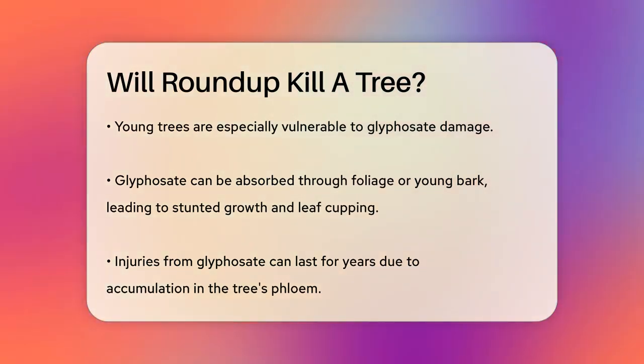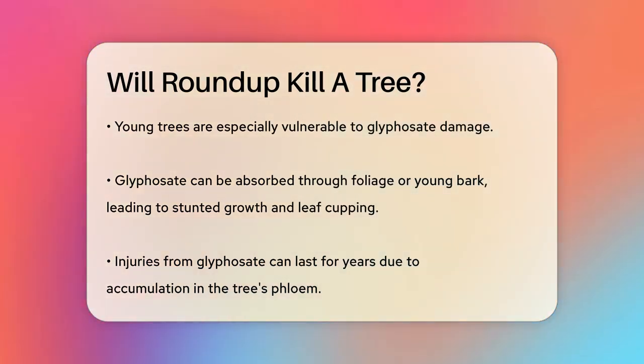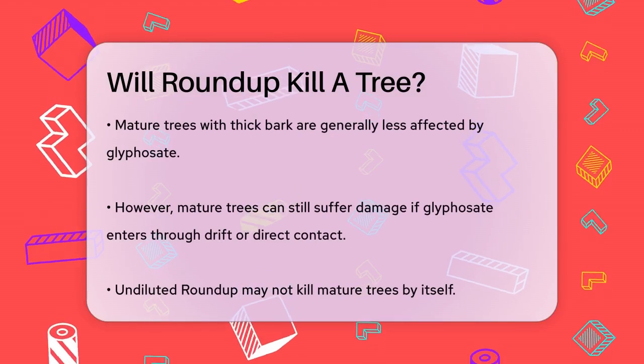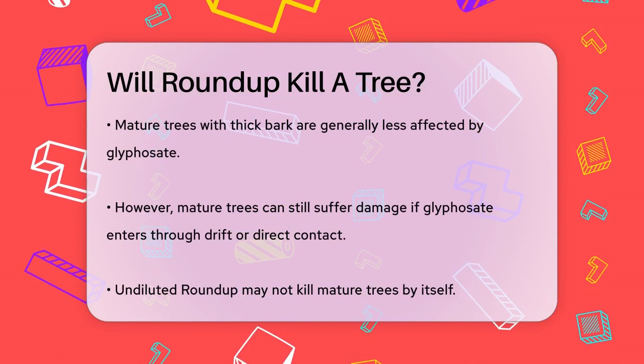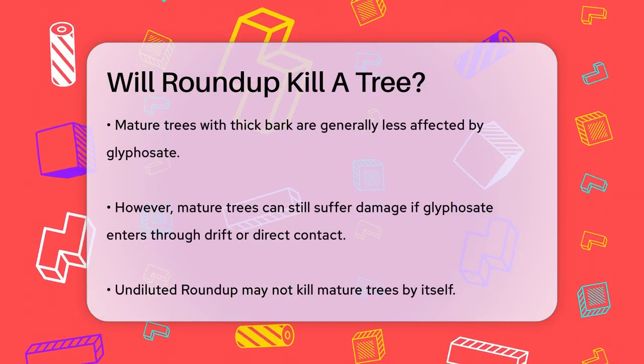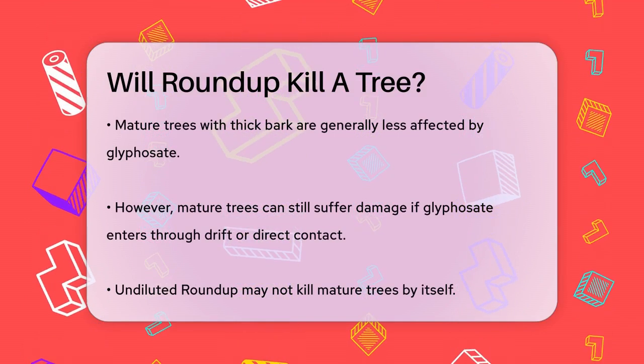However, not all trees are equally susceptible. Mature trees with thick bark are generally safer from glyphosate damage because the herbicide is not easily absorbed through mature bark. But if glyphosate does get into the tree, either through drift or direct contact, it can still cause harm.